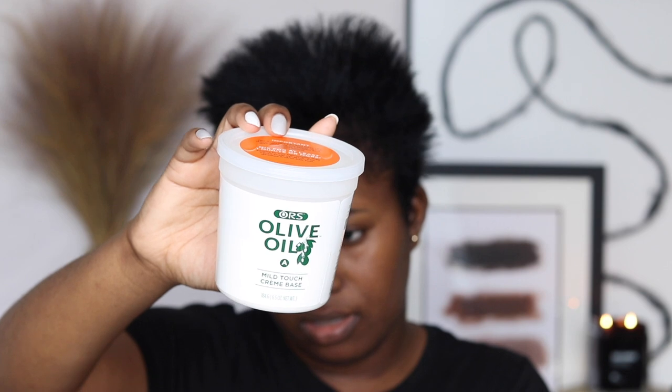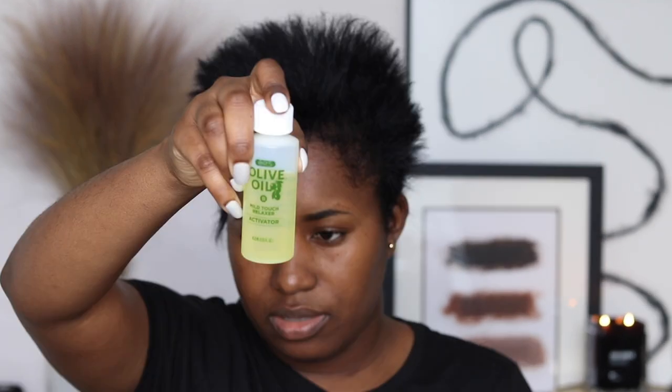Inside the box comes the relaxer itself — a mild touch cream-based relaxer — along with the activator, instructions, neutralizing shampoo, leave-in conditioner, replenishing conditioner, moisturizing lotion, gloves, and an applicator stick. I'm going to put about half of the activator into the container. It says to mix for at least a minute or more, so I'm mixing this up thoroughly.